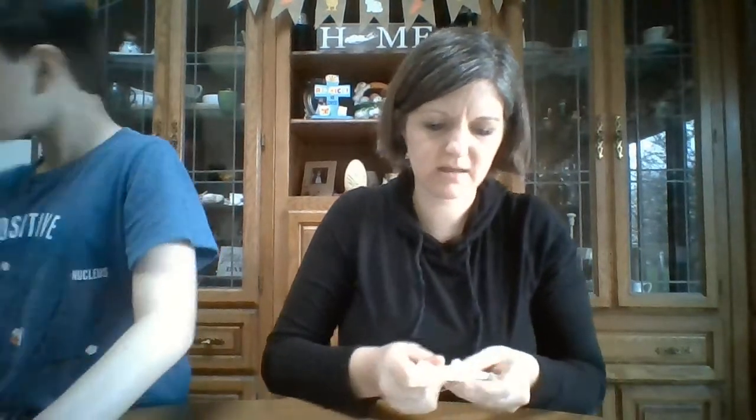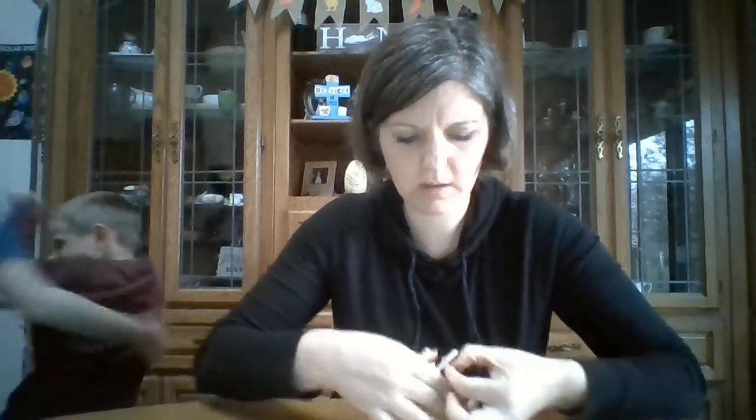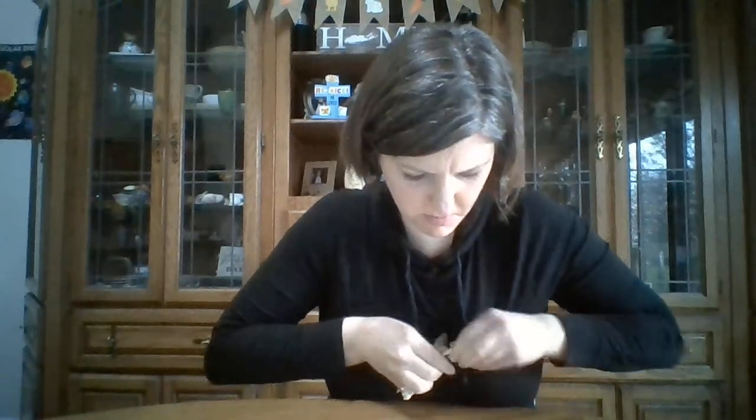Then rubber band that together, making an X with the rubber bands. This works a lot better with the bigger, flat ones. Then you take whatever it is that you want to use to launch — either your bucket, like a spoon or a bottle cap. Mine's coming apart. You put it at this end and you attach it on like we did here with the spoon.